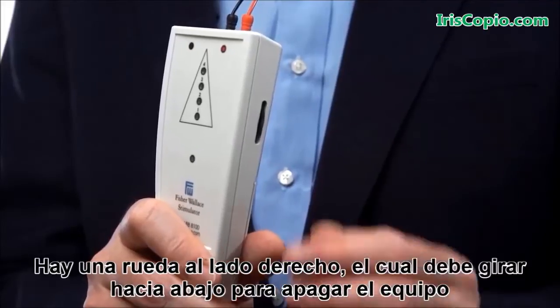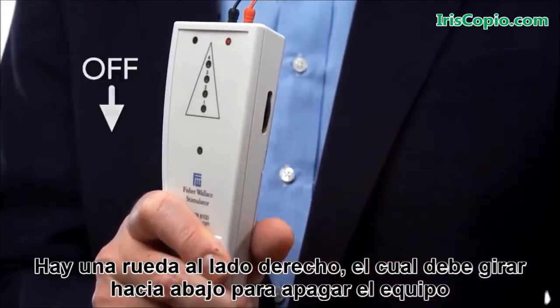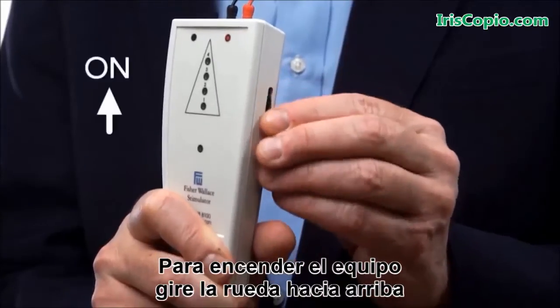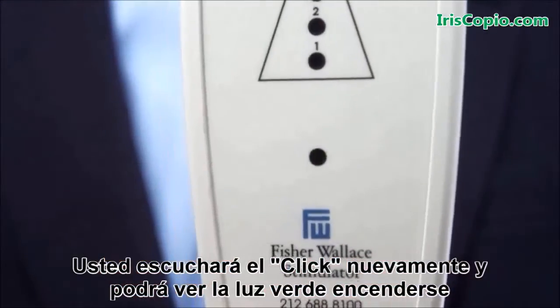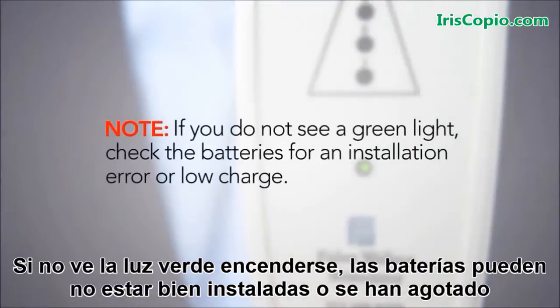There's a wheel on the right side of the device that should be turned clockwise to the off position — you'll hear a click when the device turns off. To turn the device on, turn the wheel counter-clockwise. You'll hear the click again and you'll see the green light come on. If you do not see the green light come on, either the batteries are not installed properly or the batteries have been depleted.